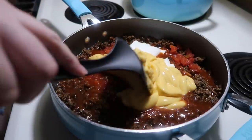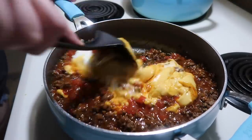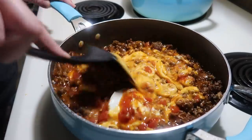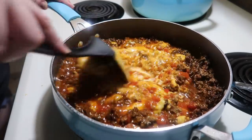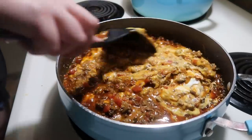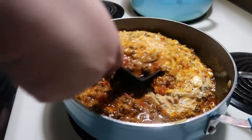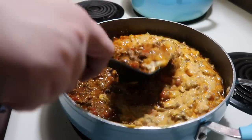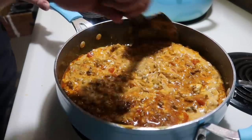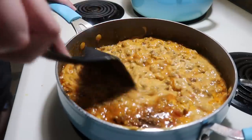You just mix it around, and then when your noodles are done you toss everything together in your casserole dish — that's why I like using the Rico's now. My original recipe used Velveeta but we tried it with Rico's last time and really enjoyed it. I'll get this all stirred together, then once the noodles are done get everything in the 9x13, top with cheddar cheese, and bake for about 30 minutes at 350.